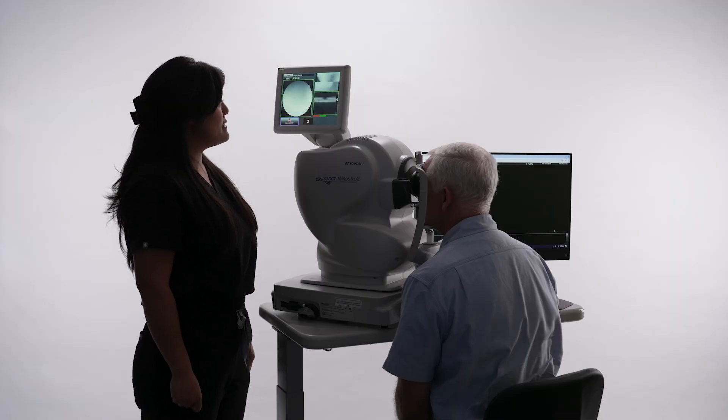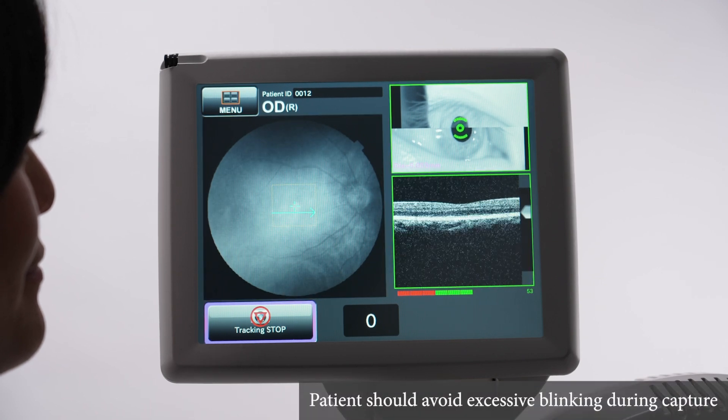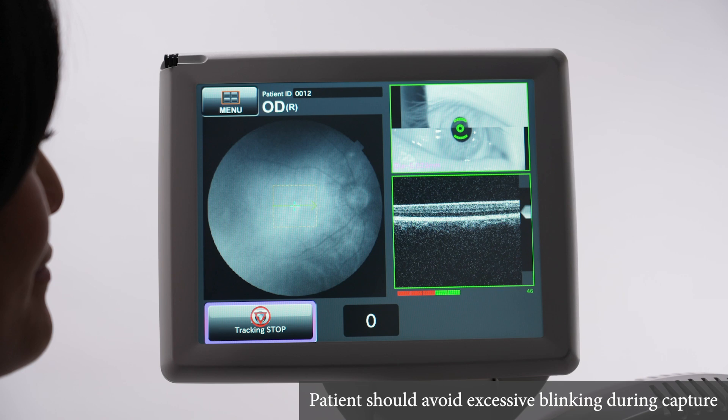On 3, instruct the patient to take a couple of big blinks, then stare at the green fixation target so their eye is wide open when the timer reaches zero. Ensure the patient maintains steady fixation on the green target until the image capture is fully completed.